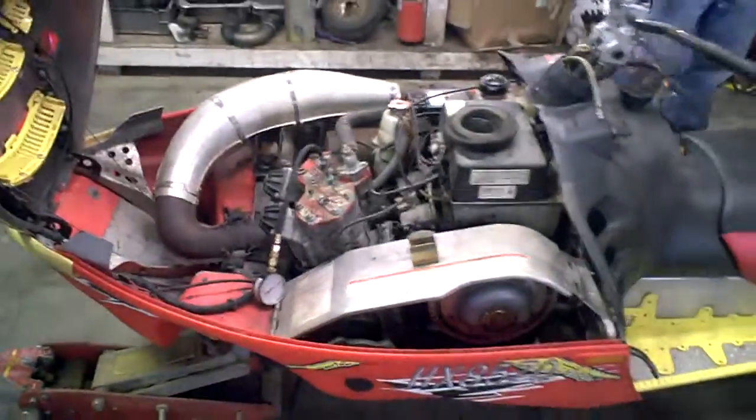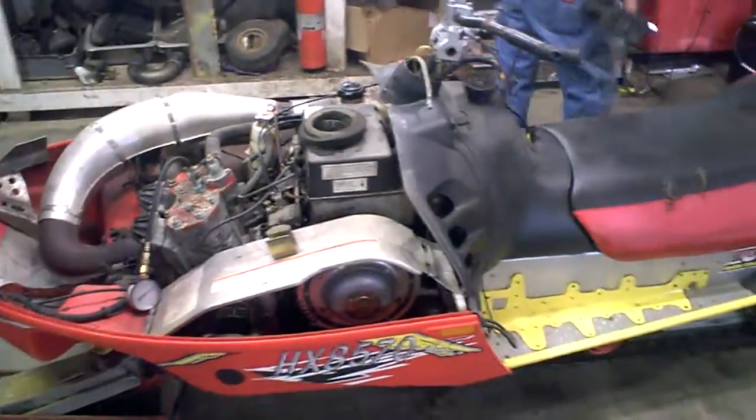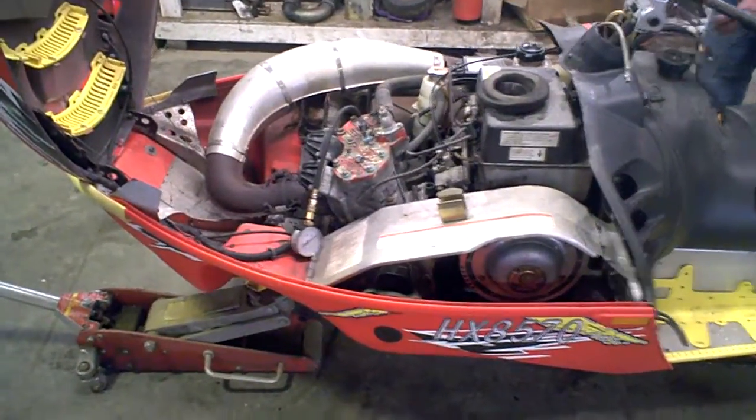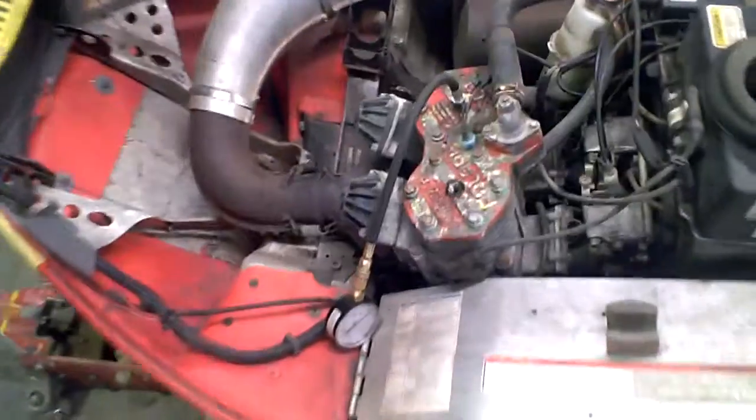Lot 2340A, 2002 Edge X600, power valve motor. We're going to do an engine compression test. This is a running engine. We're going to start with the mag side first.